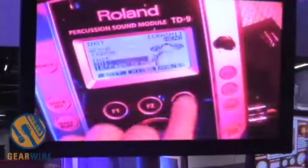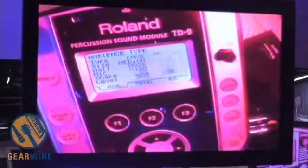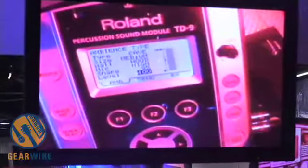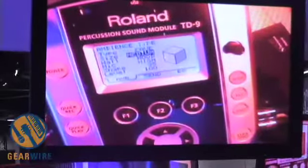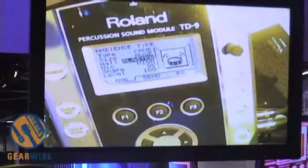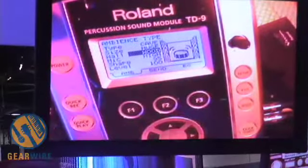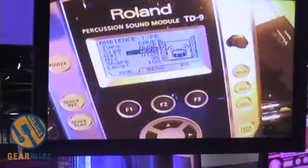I can even edit my ambience — I can put these kits in different sounding ambient rooms. For example, I can put this kit into a cave, change the size of the room, and change what the walls are made of. Really nice editing, and it's great to do that with all these dedicated buttons and graphics on the display.